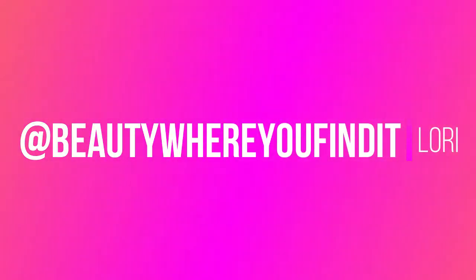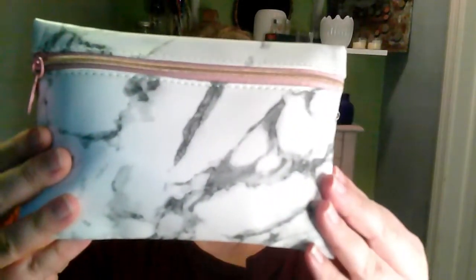Hey y'all, it's Lori here at Beauty Where You Find It, and it is time for the January Ipsy unbagging. I always call it an unboxing, but really it's two bags. We've got what looks like a marbled bag - it feels almost waterproof, probably not actually waterproof, but I would probably put things in here I didn't want to leak elsewhere - lotions, face wash, whatever. This is the January Clean Slate.